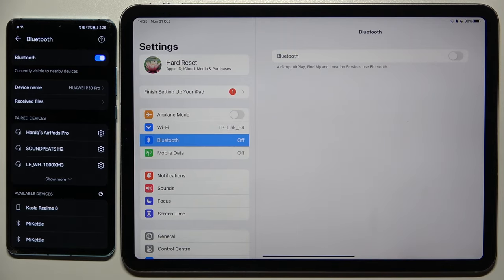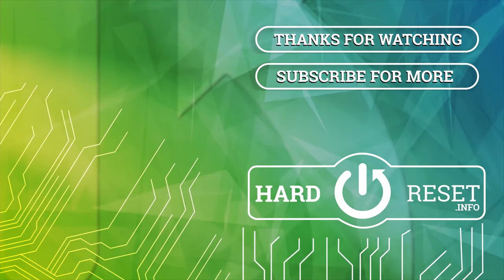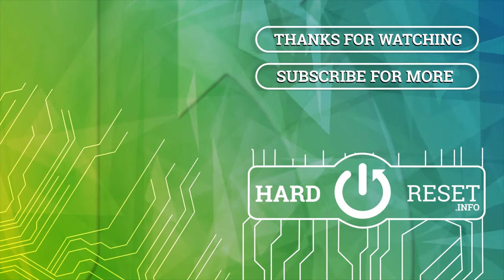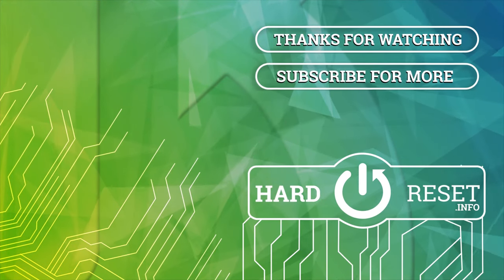If you find this video helpful, remember to leave a like, comment and subscribe. I'll see you next time.